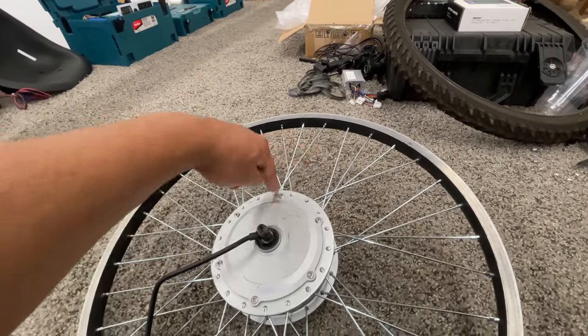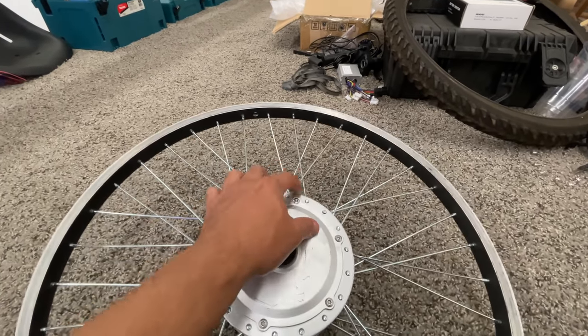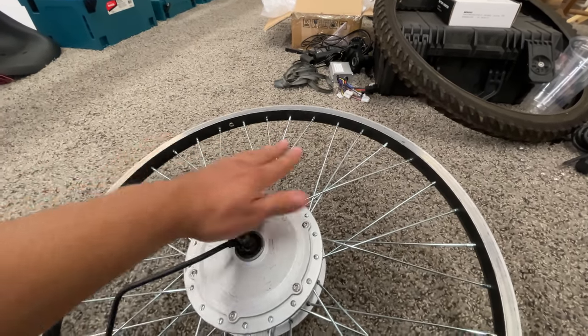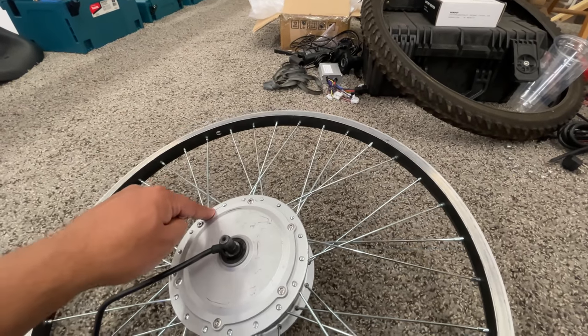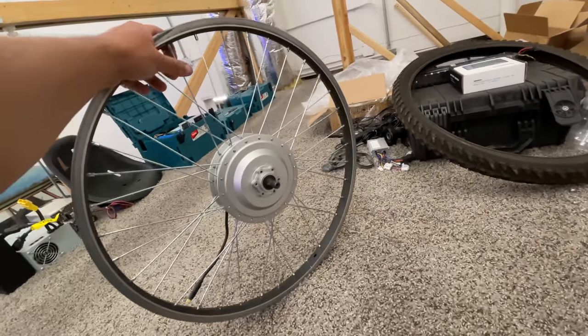Then you come around and do the next ones, crossing them over. The second time you do it, you cross over, making sure you go to the holes that are crossing over — it's the same thing. Once you do the first one, you count one, two, three, four, then two over here, then one, two, three, four. And then you just repeat that same thing on the other side.